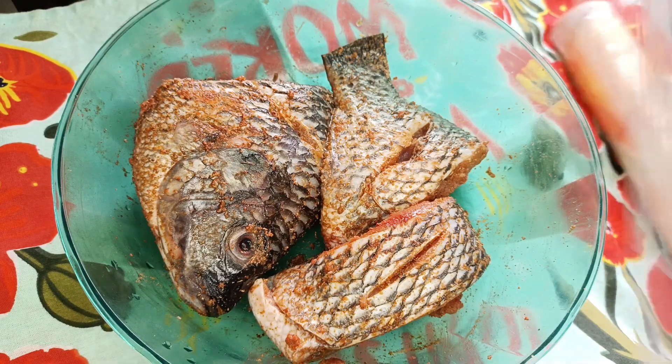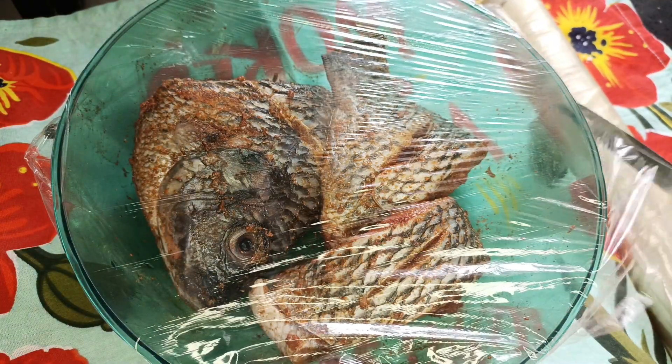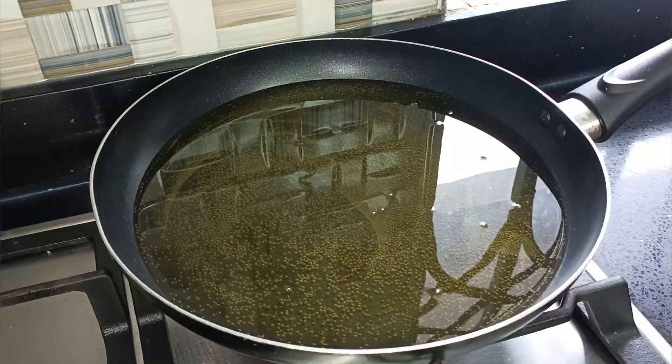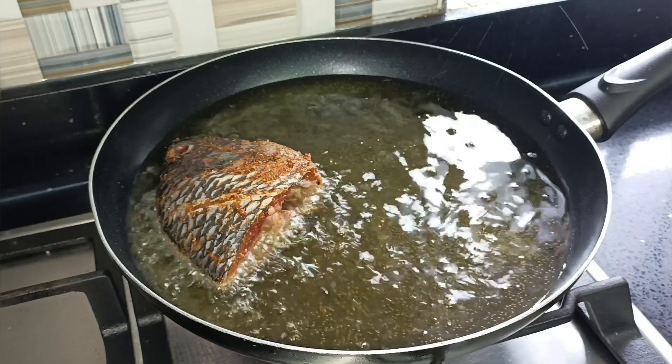You can also leave it on your countertop for about 30 minutes so that the spices will penetrate into the fish properly. After 30 minutes, I've heated up some oil and I'm going to go ahead and fry my tilapia.